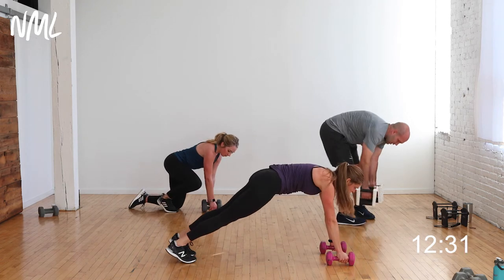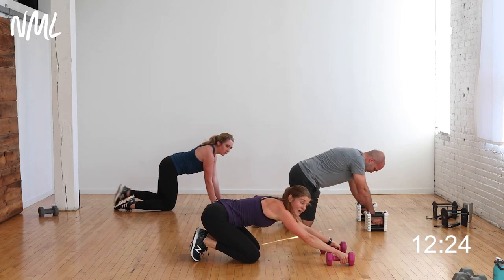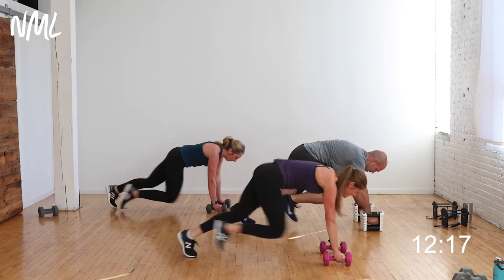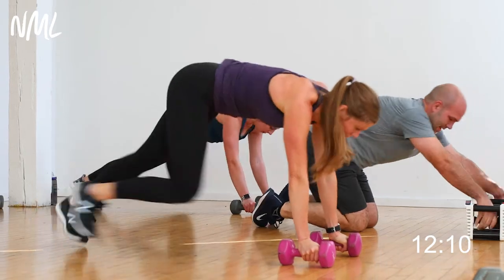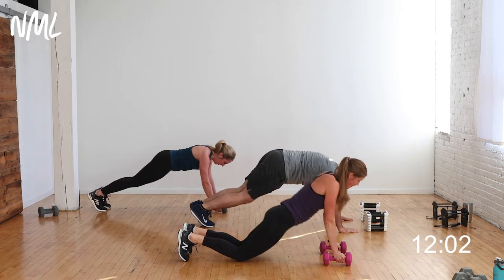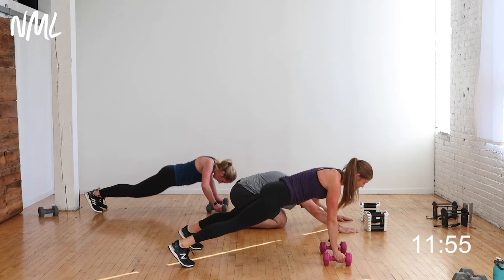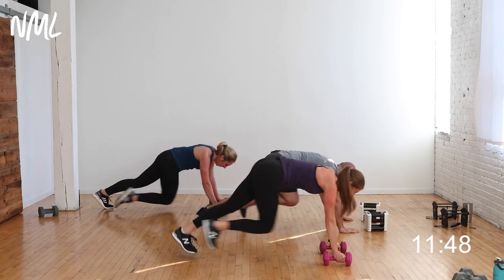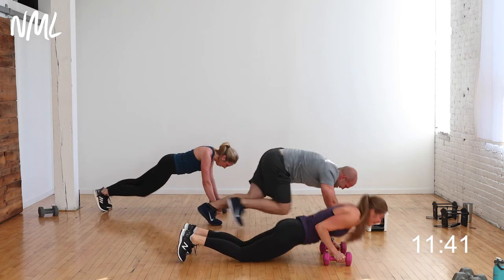Last move — down to the ground. Four mountain climbers, one push-up. Each knee counts as one, so it's 1, 2, 3, 4, then give me a push-up. You can always take the push-up from the knees or toes. Four climbers, one push-up — your pace, your tempo. 40 seconds — yes, you can do this. This is tough stuff. Finish strong — five, four, three, two, one. You're out, sit it back.